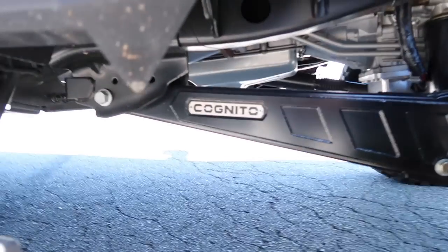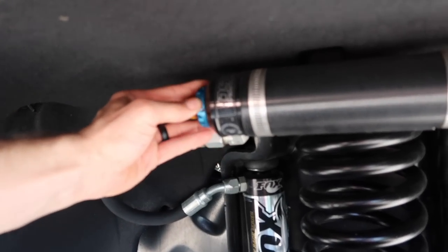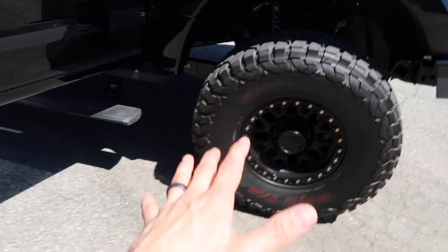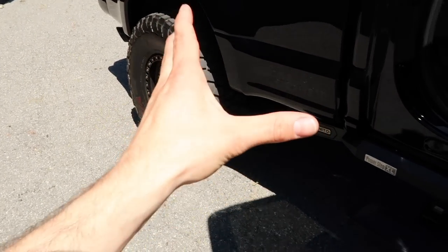We also did full off-road Cognito suspension, everything all TIG welded. We did Fox fully adjustable shocks — compression and rebound adjustable. We went with true beadlocks on forged KMC wheels, and of course the best tires in the world: BF Goodrich. We went with the KR2s — building an off-road chase truck, we wanted it as durable as possible. These actually have Kevlar built into them and are the strongest tire on the planet.